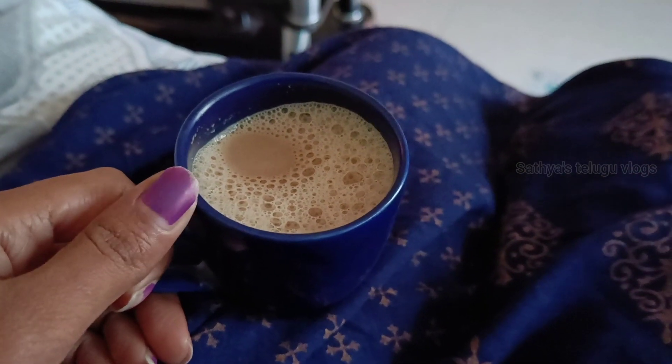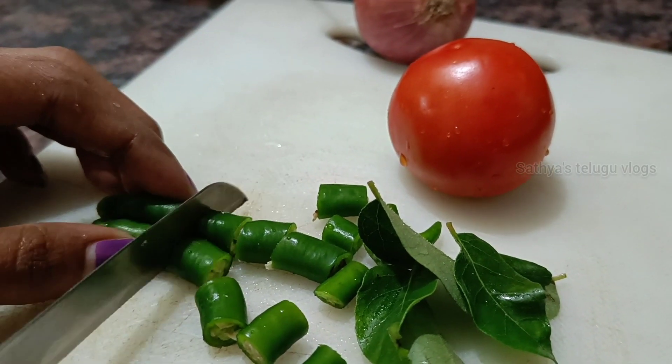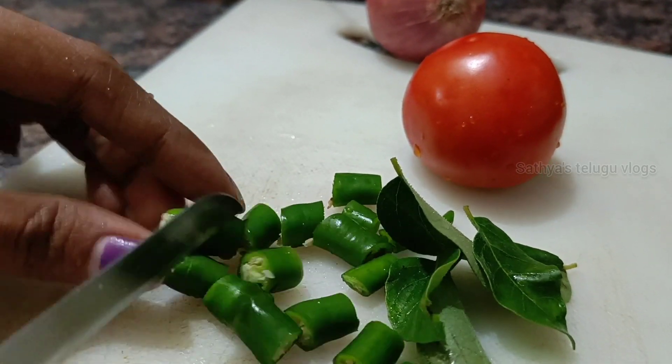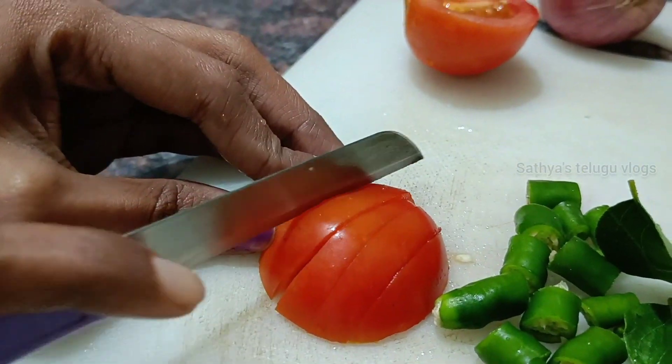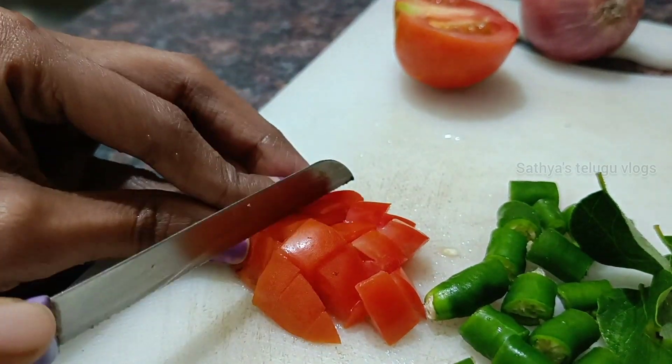I am very busy, so I am doing this — a regular breakfast, but not a normal breakfast.